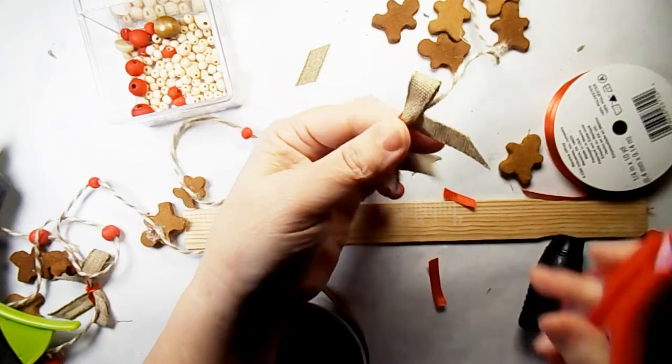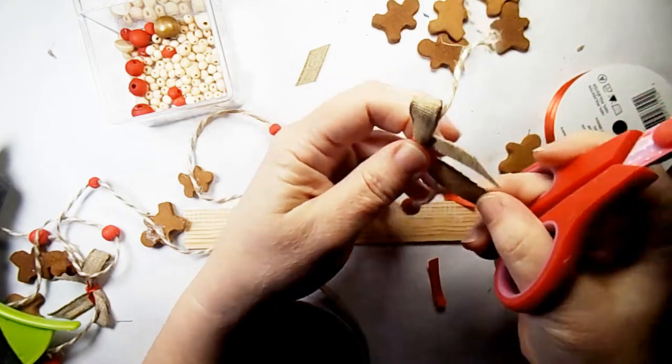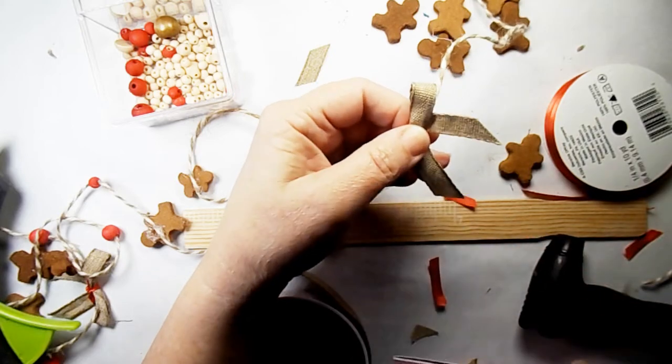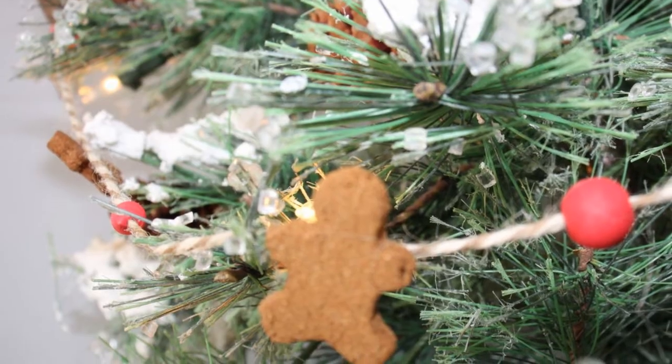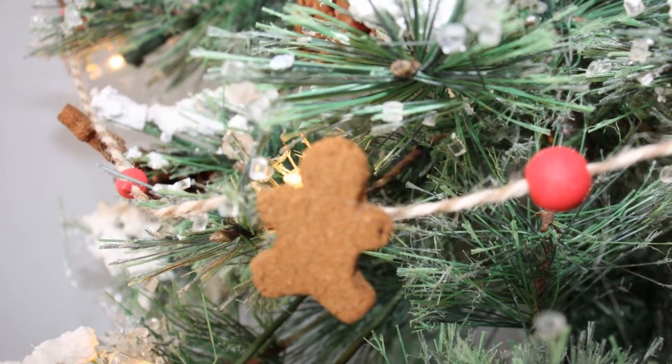All right, we're just about done here. I'm just tidying up this bow a little bit. Aren't those adorable? And this is that cute tree I was telling you about.